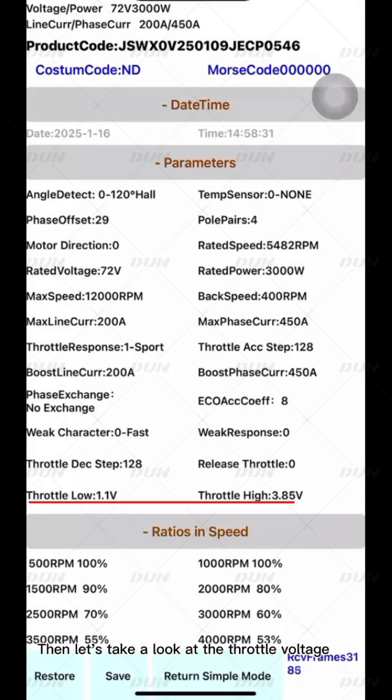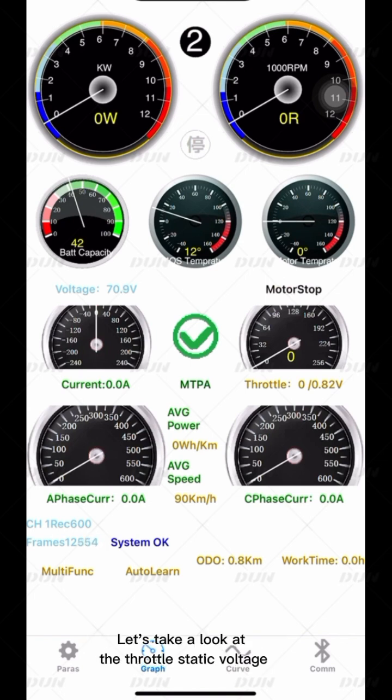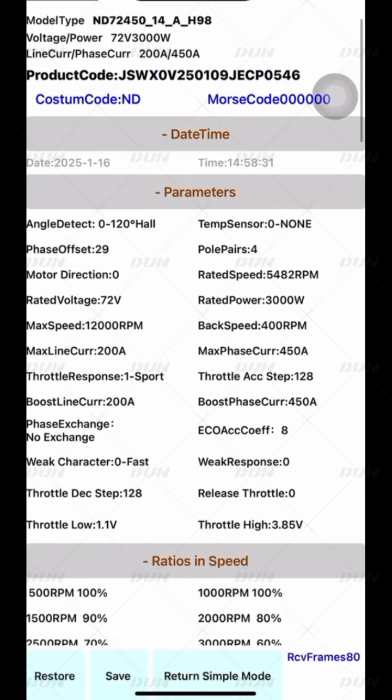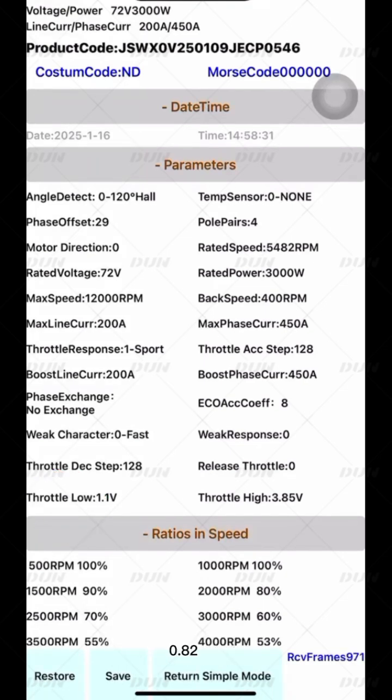The throttle voltage usually doesn't need to be changed after completing Self-Learning. However, some voltage values may be exaggerated. Return to Simple Mode and switch to the chart to check the throttle static voltage — this motor displays 0.82. Switch back to the parameter page, find Throttle Low, and set it higher than the static throttle voltage, i.e., higher than 0.82. Here, I set it to 0.85.